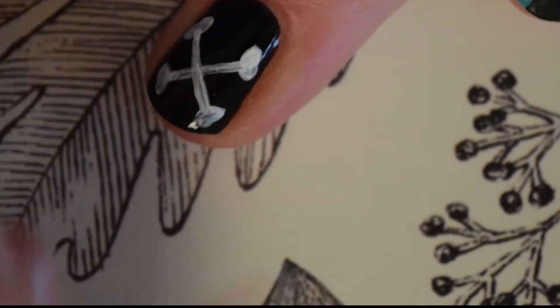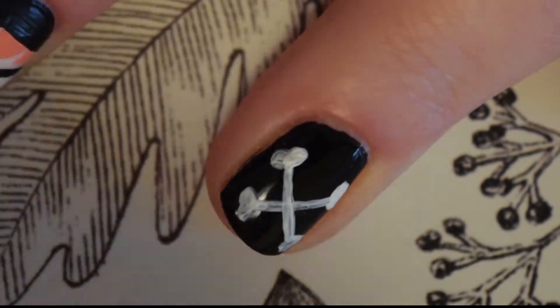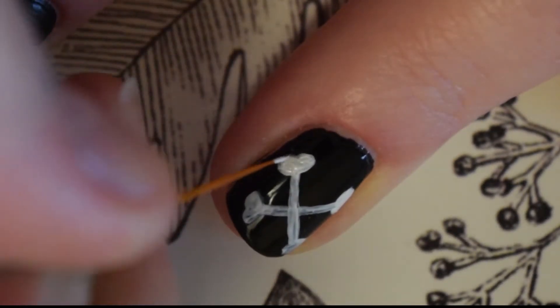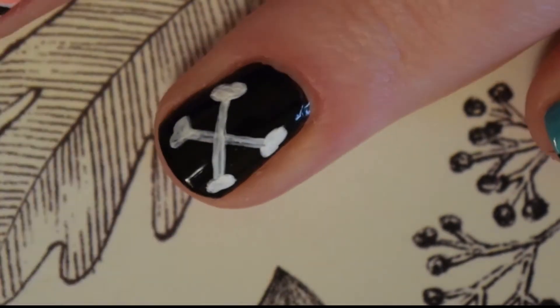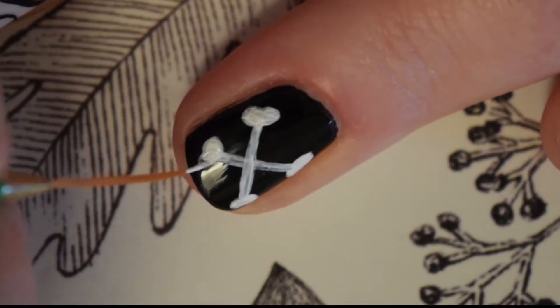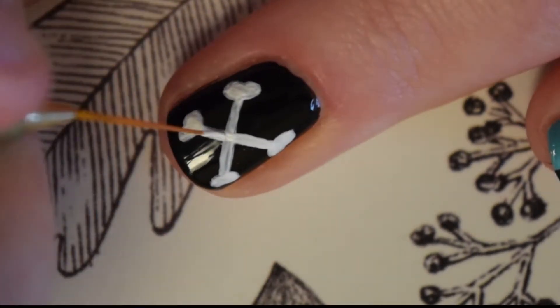On my ring finger I decided to paint the crossbones from her hat using white acrylic paint over the black polish. I started with an X shape in the centre of my nail and then I added a small shape on the end of each section of the X. I have no idea how to explain this shape.